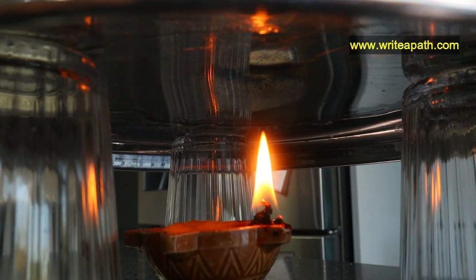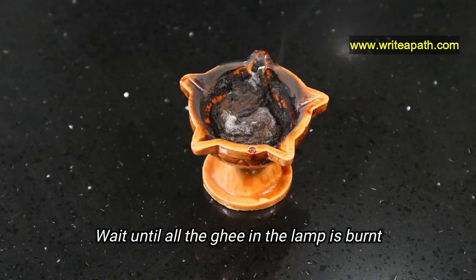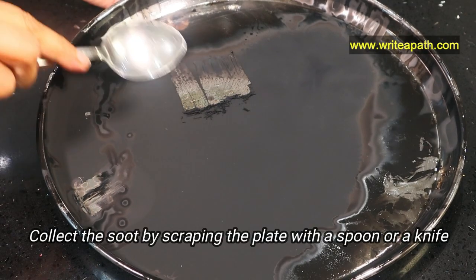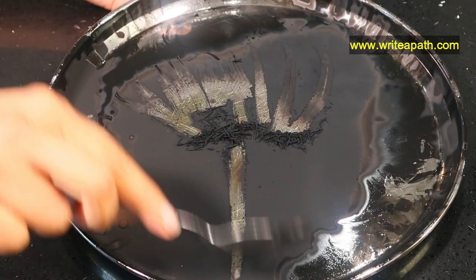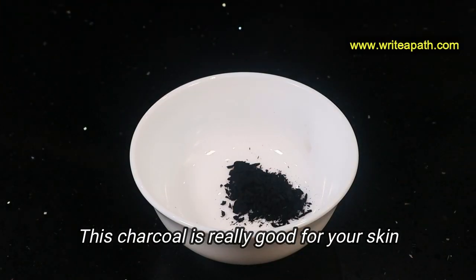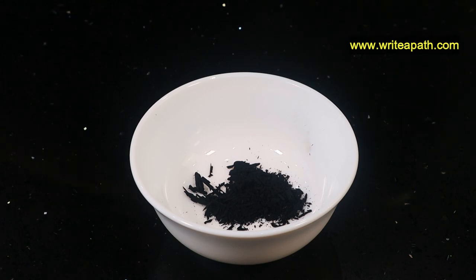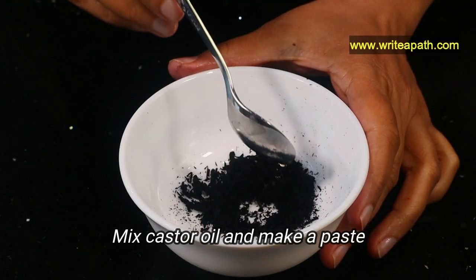Be careful when you're handling the plate — it'll be very hot. Wait until all the ghee in the lamp is burned. After it cools down, collect the soot by scraping the plate with a spoon or a knife. What we have collected is an organic soot. This charcoal is really good for your skin. Now mix a few drops of castor oil into this black powder and make a paste.